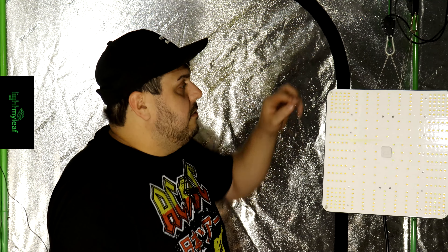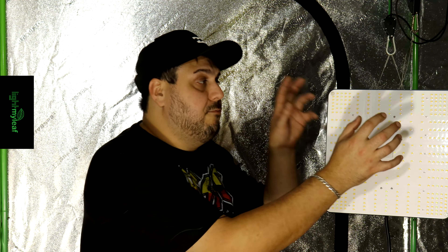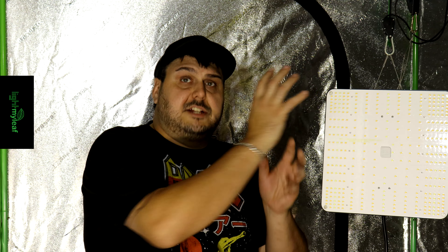You can see they went with a slightly unique layout style here. They have these little boxes where most of the diodes are placed on the outer edge. What they're trying to do with this design is usually to eliminate a hot spot in the center, but also to push light further down to the edges. I'll be interested to see how this works out when we do the testing.